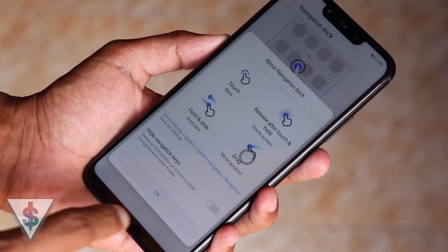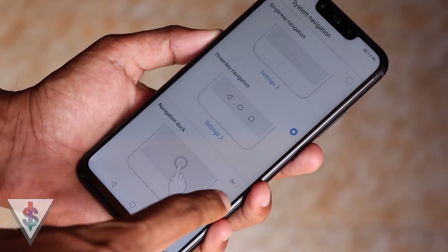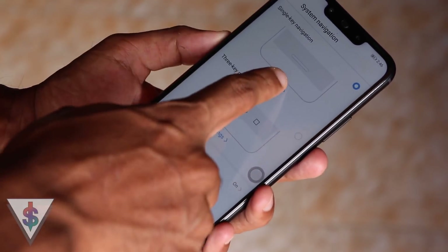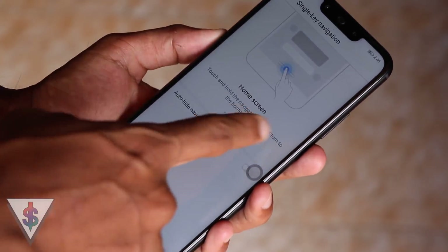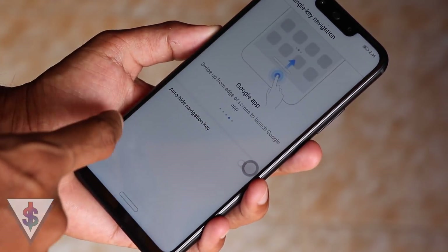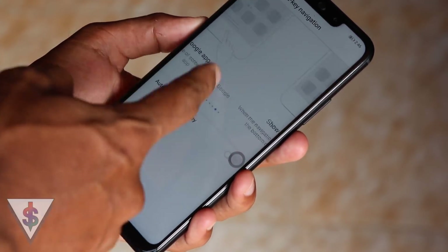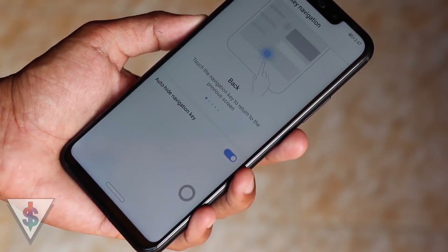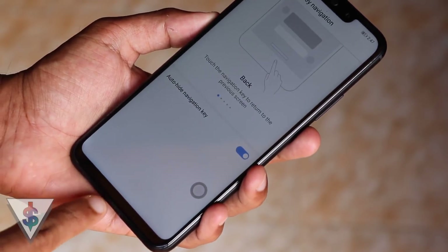We also have the option of Navigation Dock, which is similar to Assistive Touch on an iPhone, and you can completely control your device using that. If you get used to this, you can completely disable the main navigation bar and use the navigation dock every single time. There is also an auto-hide feature so you have all the real estate of the screen. With the small bezels on the Nova 3i, this makes the device look really good.